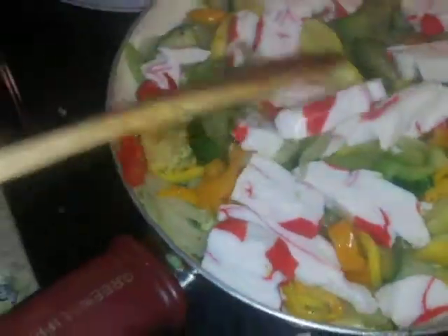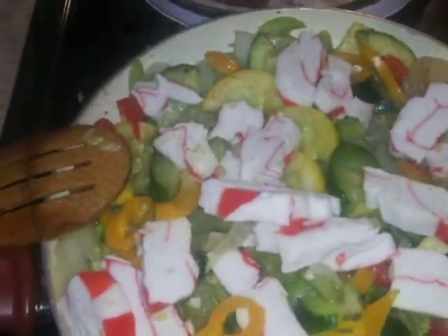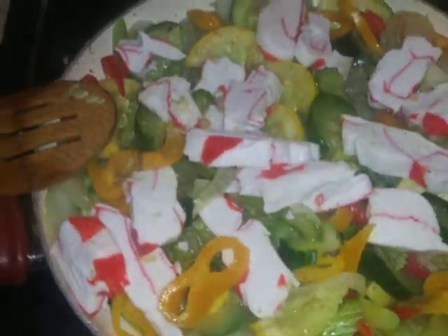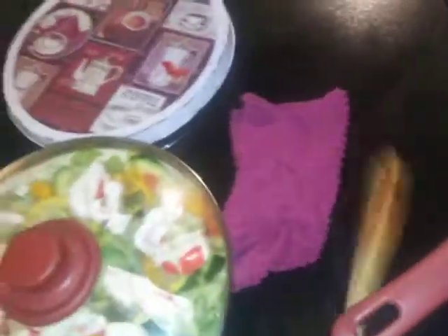Ain't nobody got to eat it but me if y'all don't want none, cause I'm going to eat this. Next time y'all see that it'll be sitting in front of me live, cause Auntie Mama going to take it live and eat it on live y'all. Let me put my top on there so I can steam that down. Steaming it down. Let me put my spoon over here.